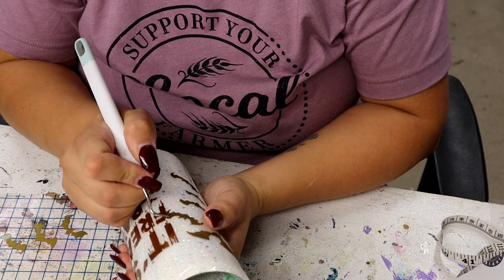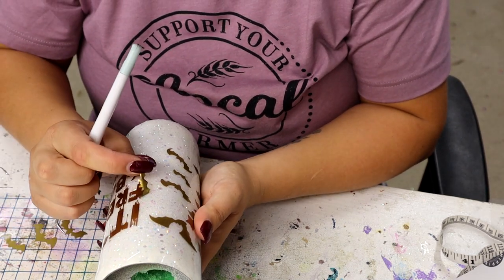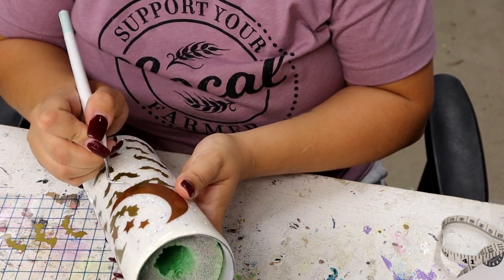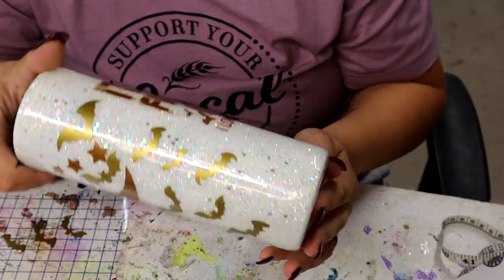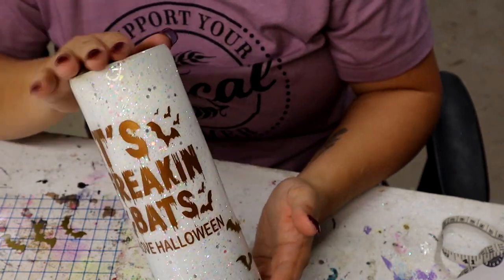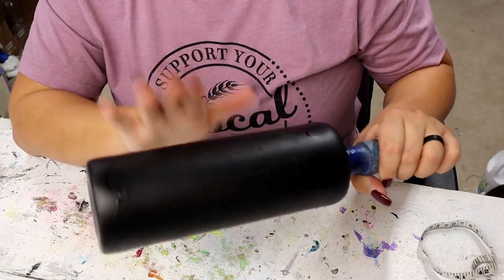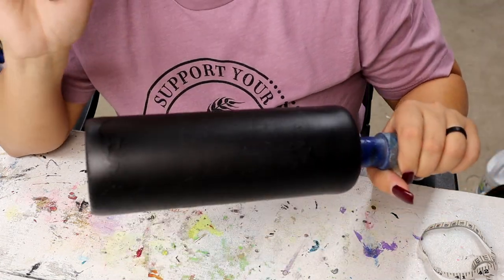I'm just going to remove the ones that are kind of in the way, and I'm not going to reposition them, I'm just completely taking them off. Now that all of the decals are on there, I am going to go outside and spray paint the entire tumbler with Little Black Dress from Colorshot Paints. Now the paint is all dry, it's time to remove every little bit of vinyl that we put on before we spray painted.